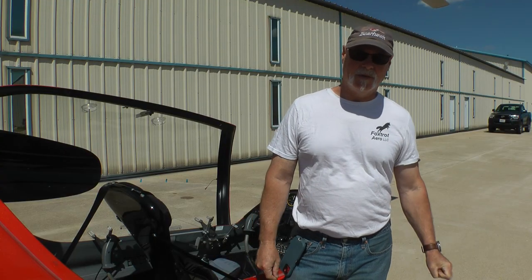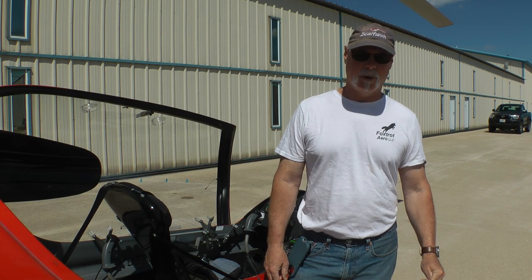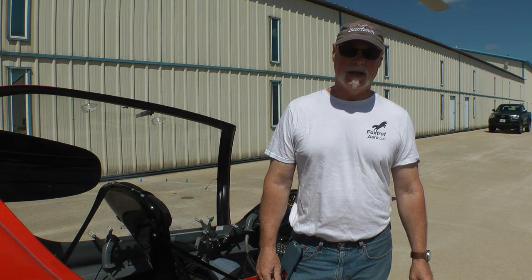Hey, good morning. My name is Dan Feltman. I'm a light sport instructor, fixed wing and gyroplane, and we're at one of my hangars for Foxtrot Aero. Today we're going to take you for a short ride in the Autogyro Calidus and show you a little bit about what gyroplanes are about.